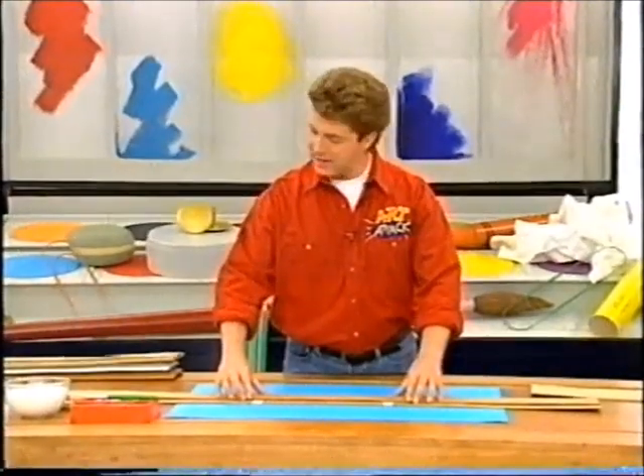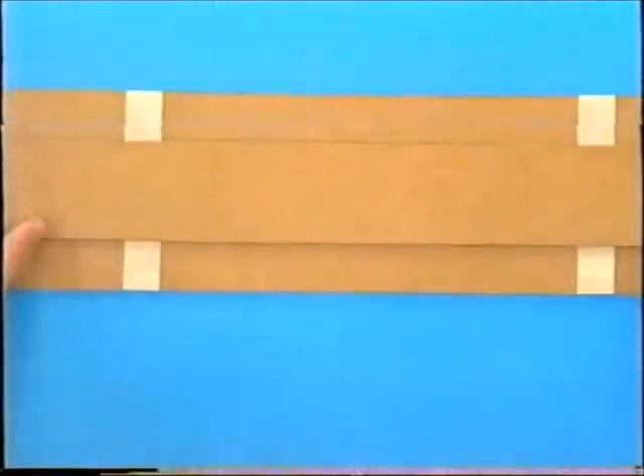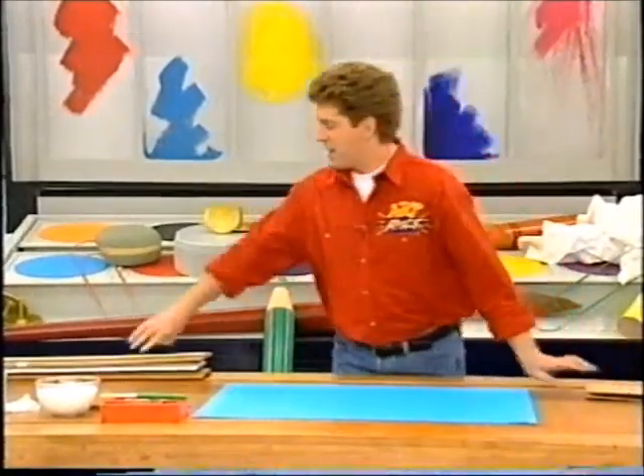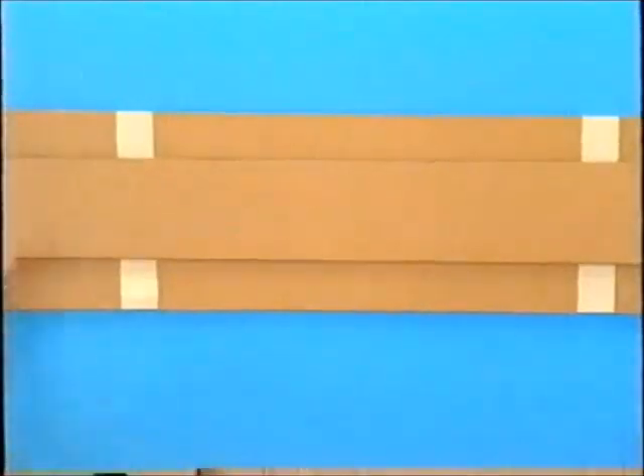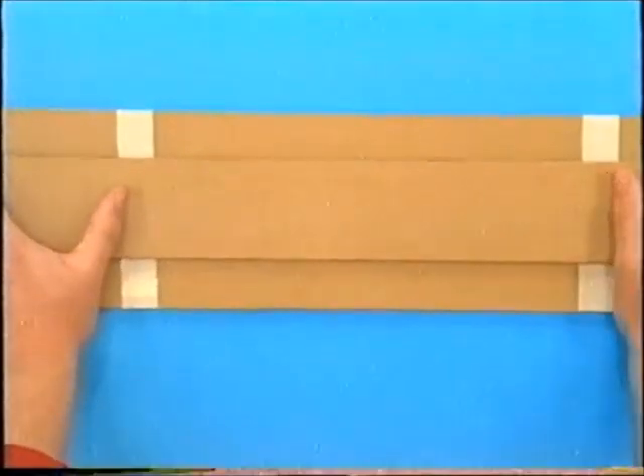Lay it down the middle and then either tape it or glue it into place. And when you've done that, you'll have something that looks like that. There it is — that's your basic ruler shape.